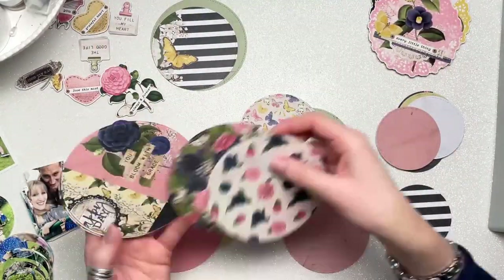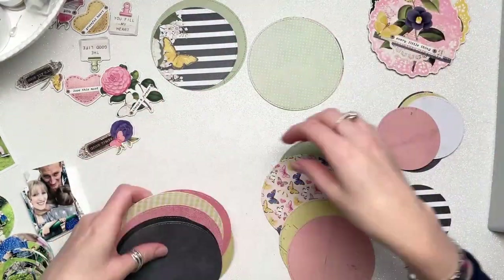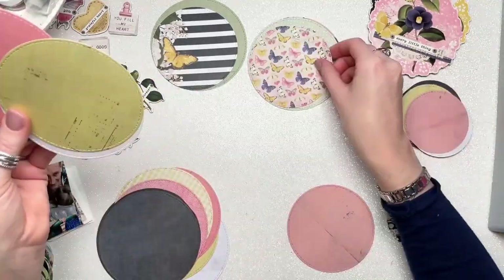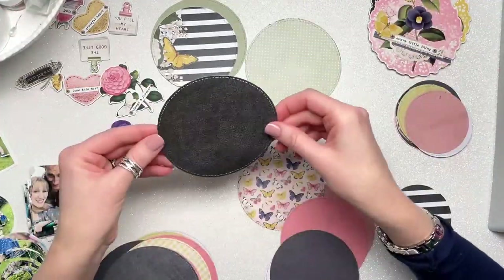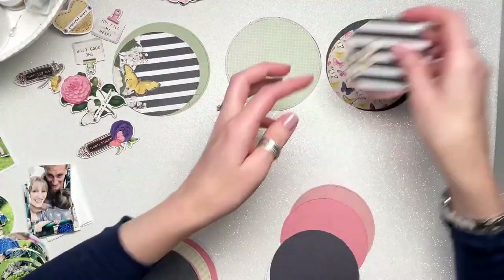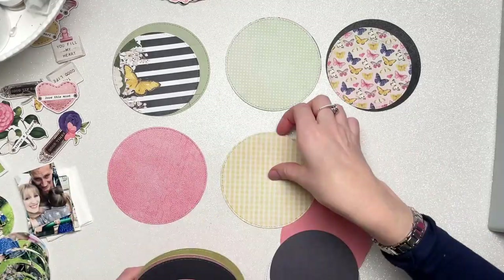I have lots of different size circles going on in this album. The idea is I'll layer one big one and one slightly smaller one together. Then I'll use the smaller circles for my photos and they will tuck into the pockets created by these first lots of layered circles.